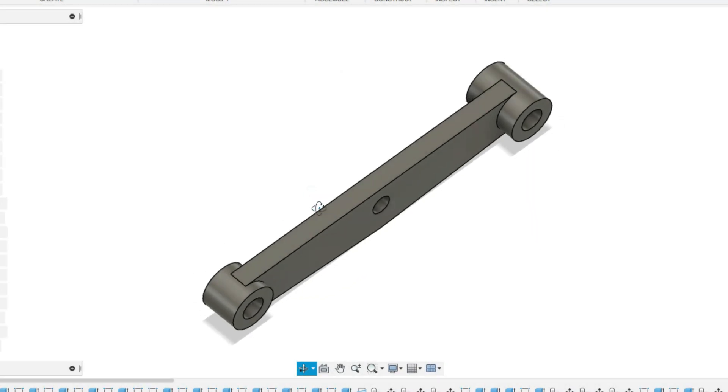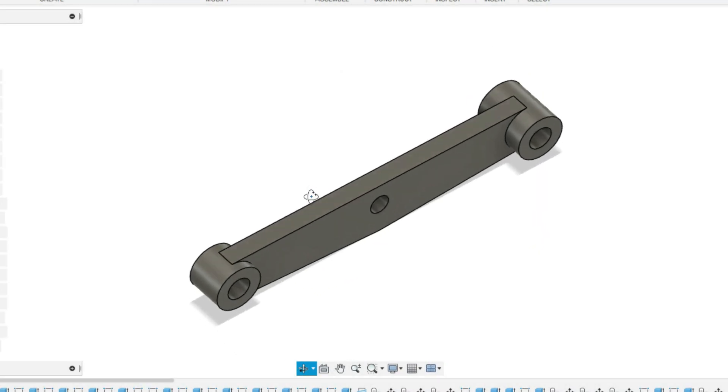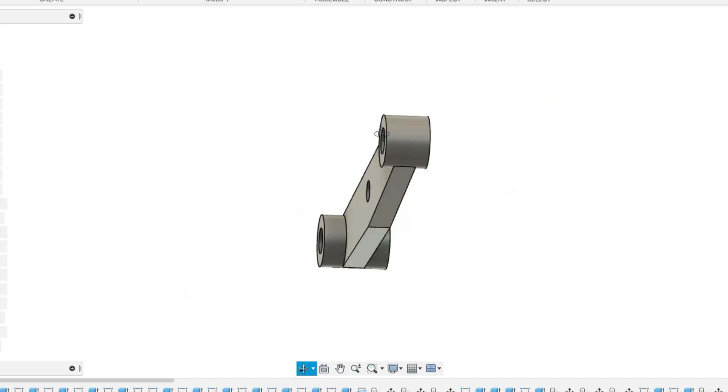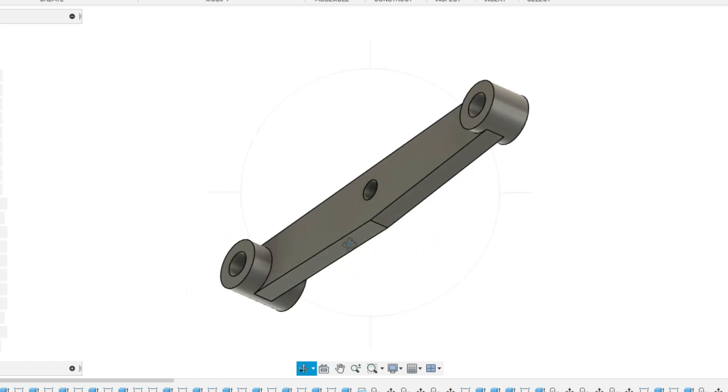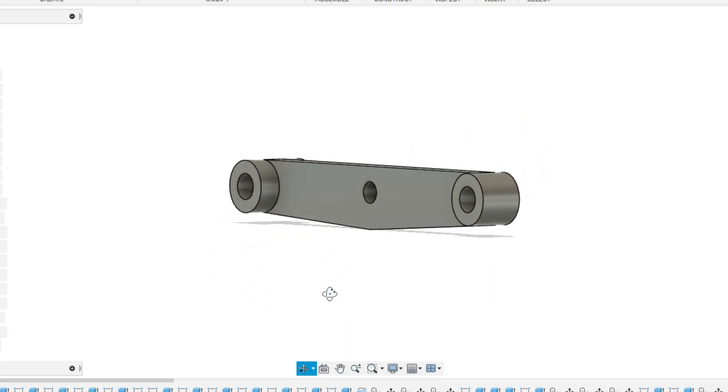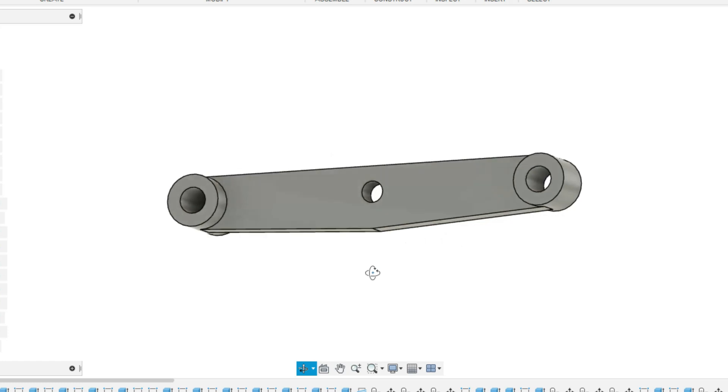The brake hangers are another relatively simple fabrication job. There are three component parts: the main body, which I've been making from some 3mm mild steel plate, and the two bushed ends. Both have the same internal and external diameters, but one is actually slightly longer than the other.